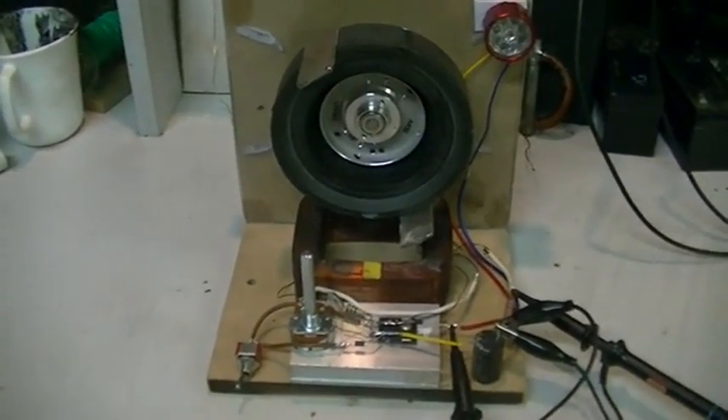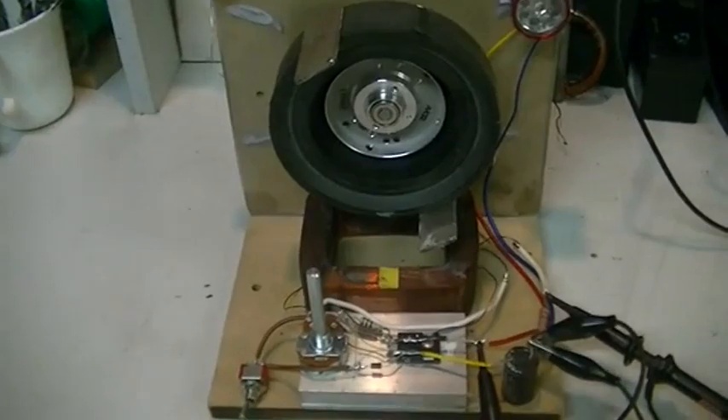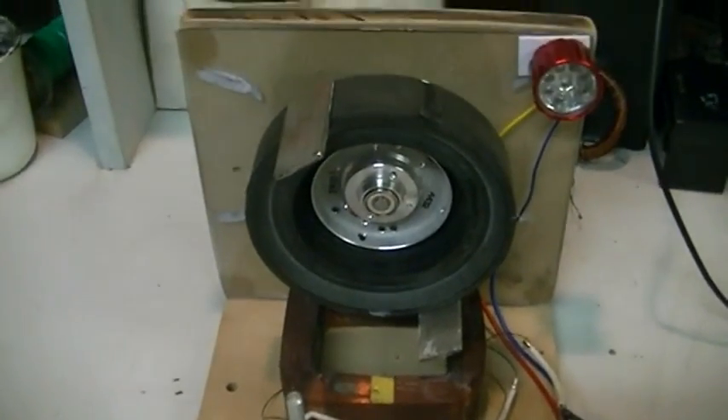I've been in the mood for building pulse motors lately. I love these little gizmos — they're fun to play with.